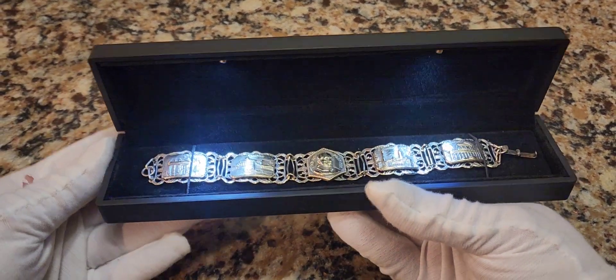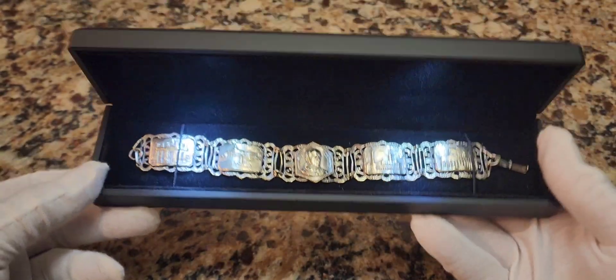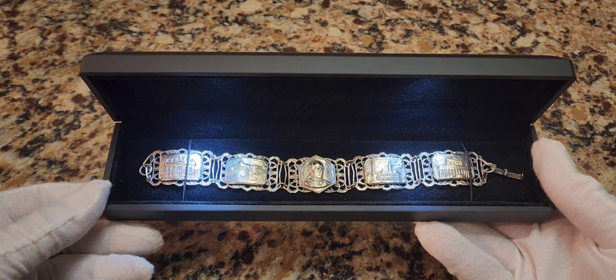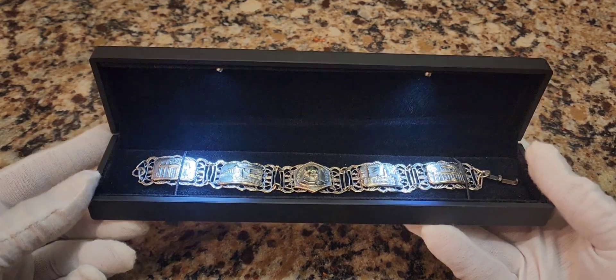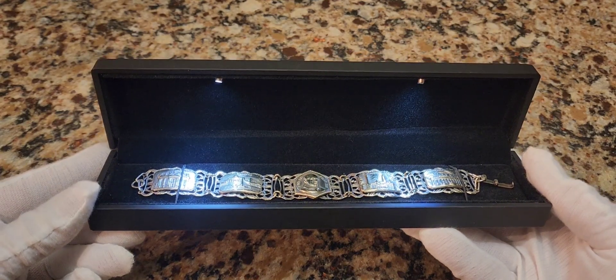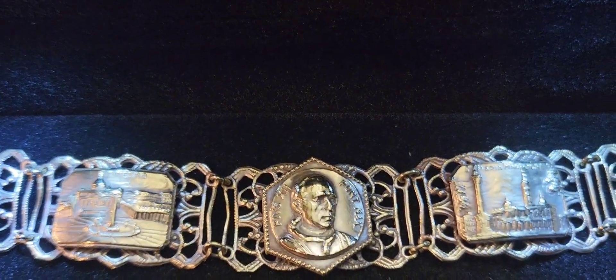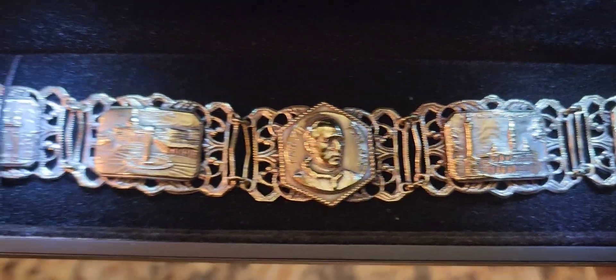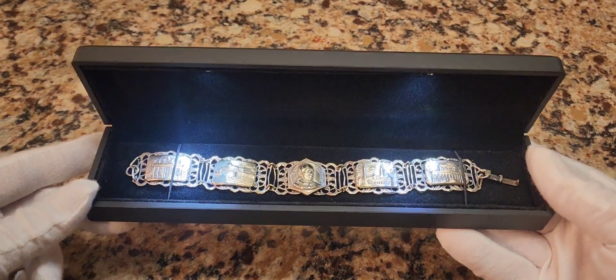It opens up and it has lights inside of it. So your jewelry or whatever you want to put inside of it — they have ring boxes, earring boxes, bracelet boxes, necklace boxes that light up like this. I'm going to put a link in the description below for the bracelet box. And then we have my vintage 1940s bracelet in a display that lights up. Really cool.